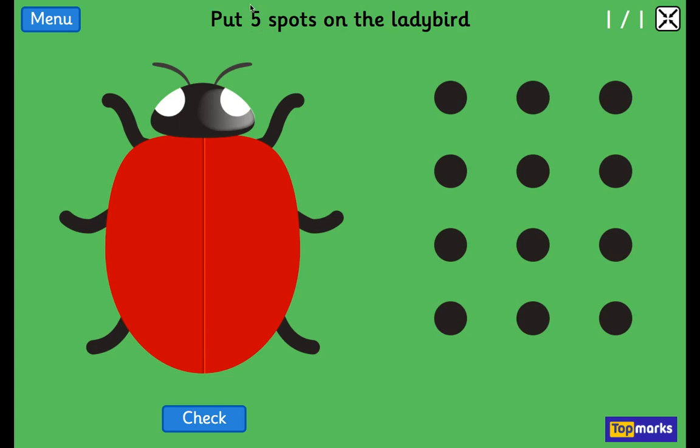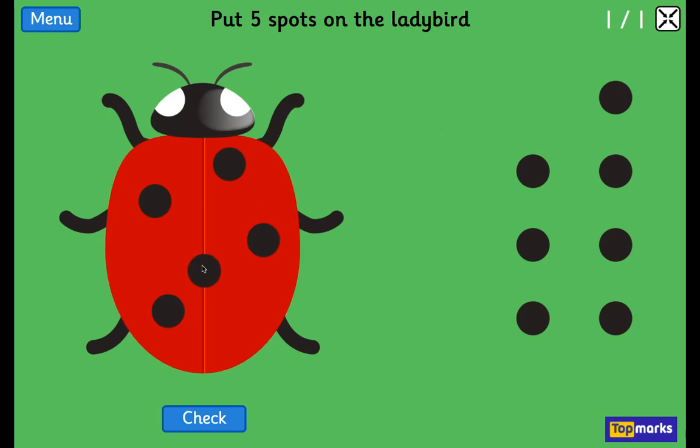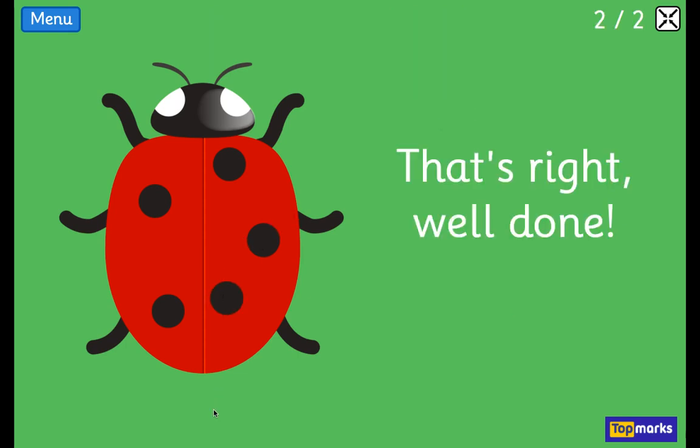How many this time? 5. Well done. 1, 2, 3, 4, and one more than 4 is 5. That's right. Well done.